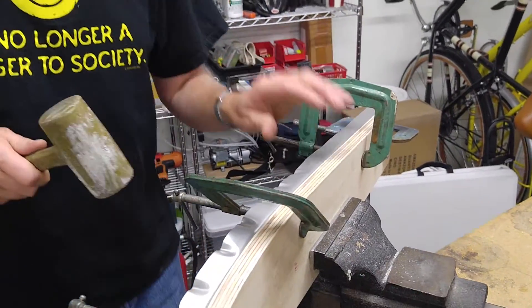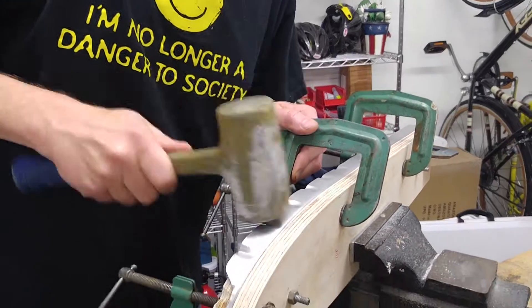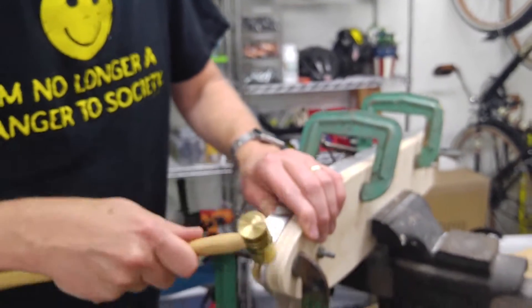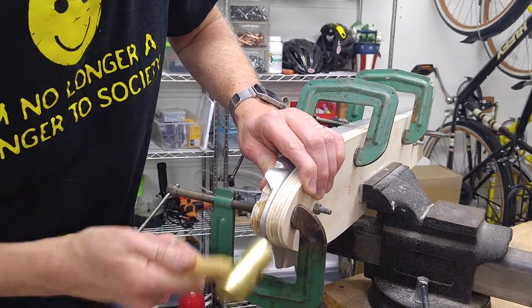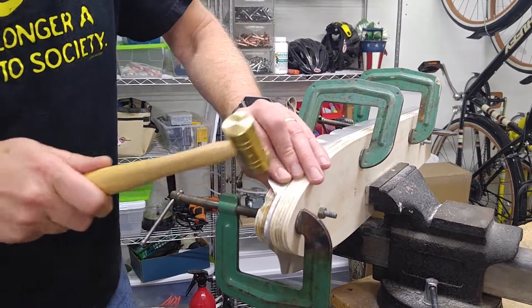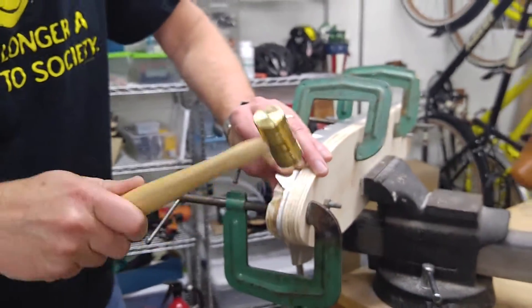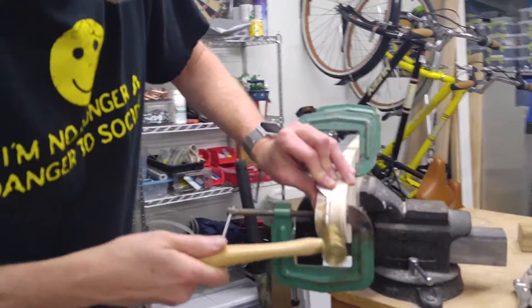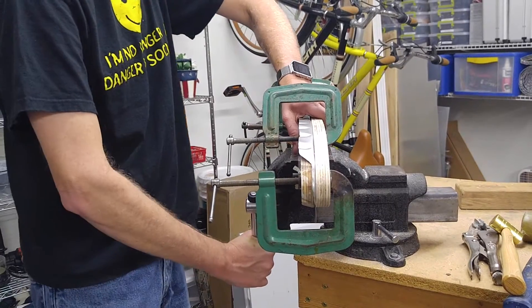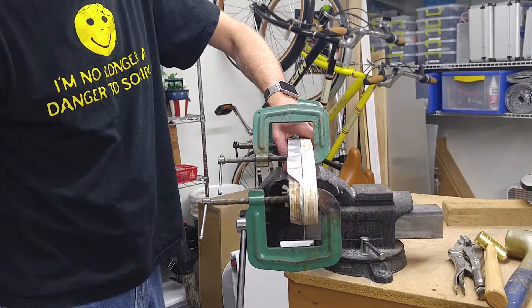And that's it. This one doesn't actually get formed to a full 90 — let it open a little bit. Work on that leading edge a little bit more. And now same thing on the other side. We'll come back to it when we pull it off the form block.